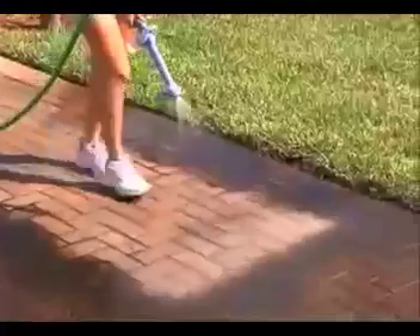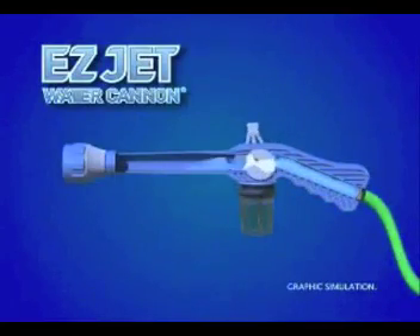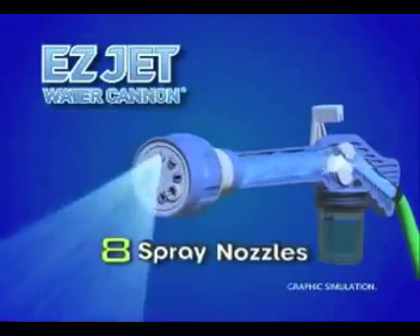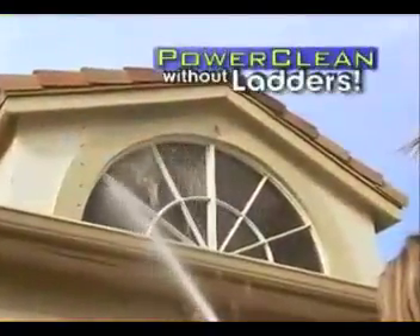Amazing — water enters the expansion chamber and is stored until you release it, then it's forced out through one of the eight spray nozzles. Fill the dispenser with soap and power-clean your second-story windows without ever going up a ladder.